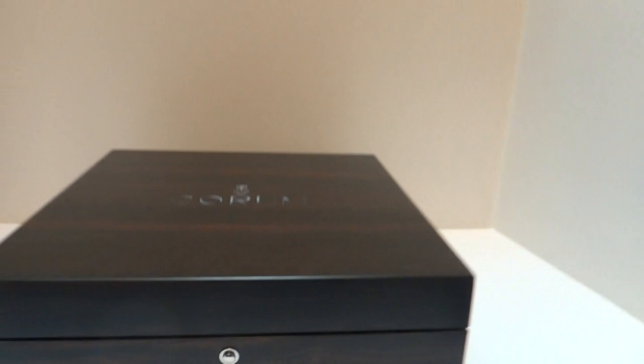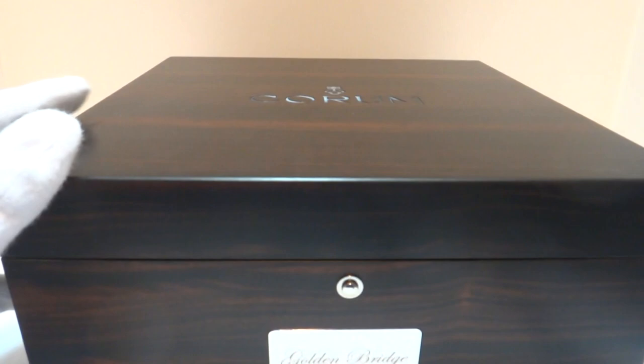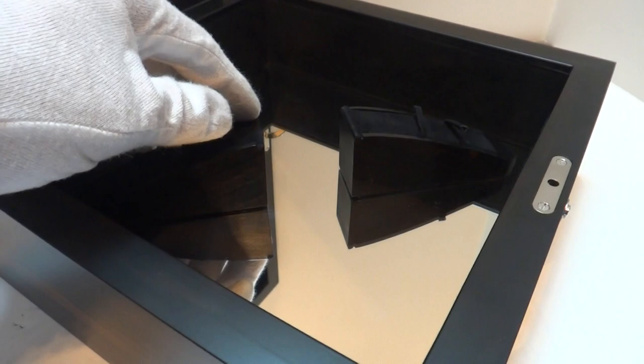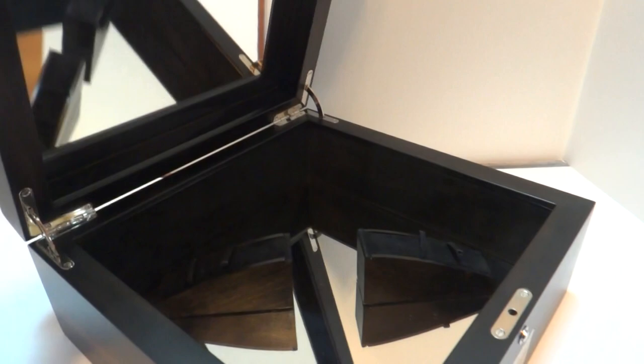It has the original case, the front marked Golden Bridge. You press this button, you lift it up, and then you can see the inside, which is all mirrored. The watch would actually sit here, and then it's bridged — no pun intended — across that opening, and so the mirrors reflect off the watch to really showcase the beautiful movement.